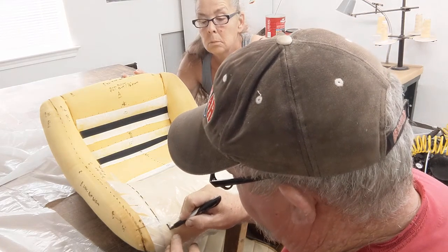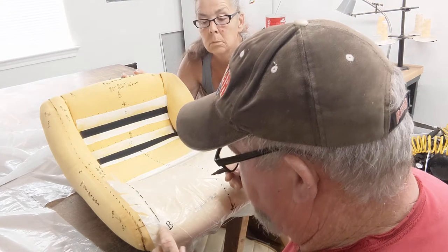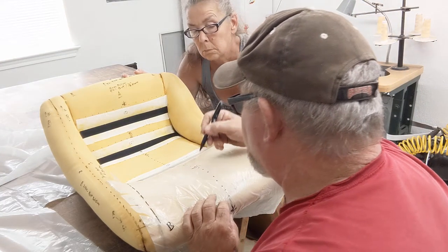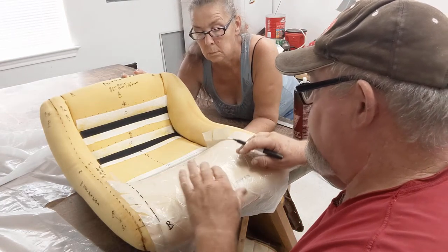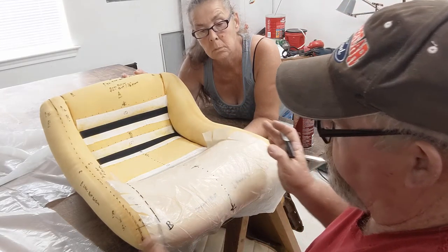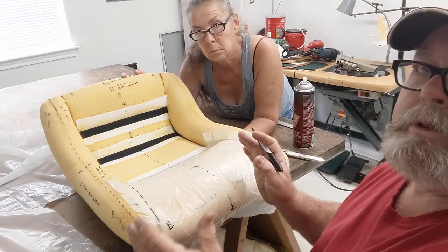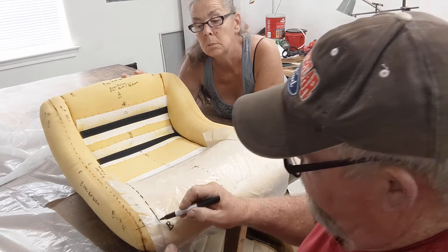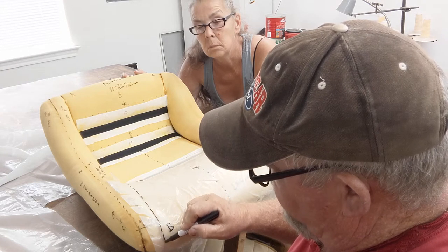So this is gonna be the right. I've already made my marks here, and I'll put an extra center line so you guys will know. This is laying nice and flat. I don't have to pattern this — I'm gonna fold this plastic in half and trim it till I have a duplicate on the other side.